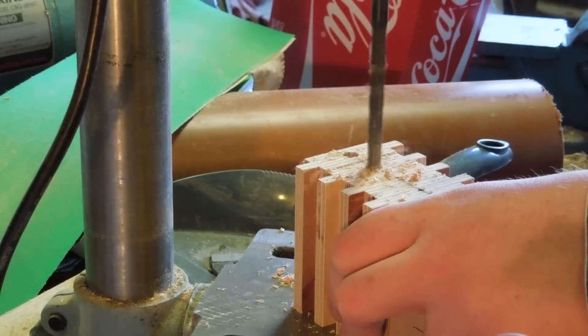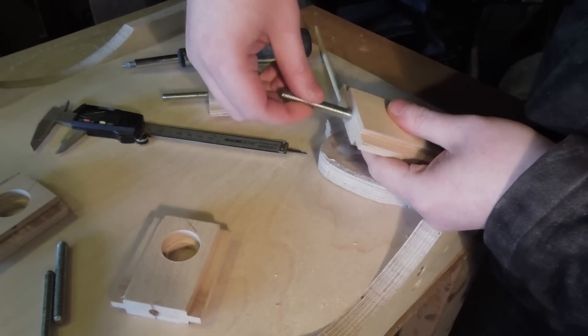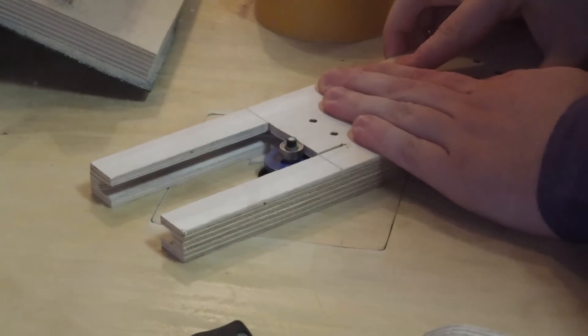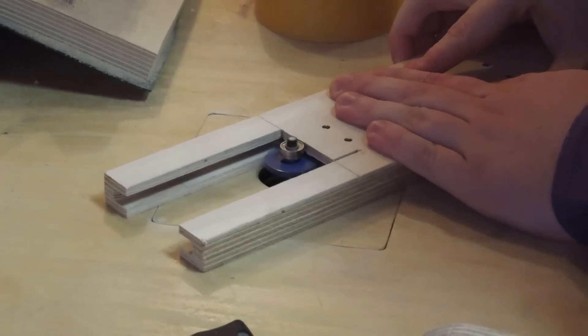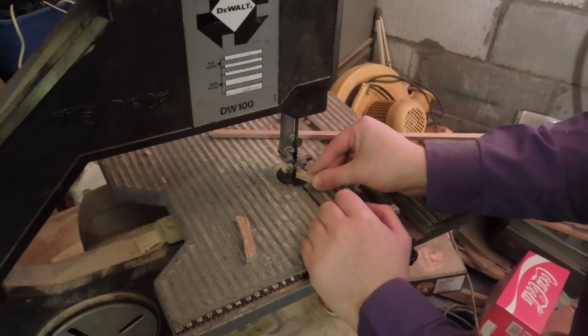This was then cut into chunks, drilled for the adjusting rod, and drilled for the bearings. Then I had a threaded rod epoxied into them for adjusting. I hadn't really thought too far ahead when routing the grooves into the sides and made it harder for myself to drill the hole for the adjusting rods. So I routed the groove further and cut some lumps to fill the gaps.